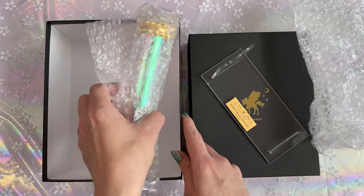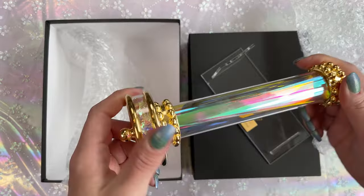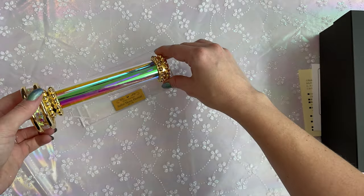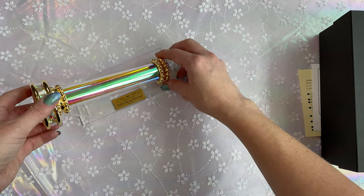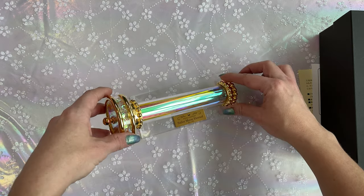And then we have the kaleidoscope. I'm so excited — I hope it's not broken. It's not broken! It's supposed to go on the stand like so, and it fits perfectly. It looks really good on the stand, no issues there.